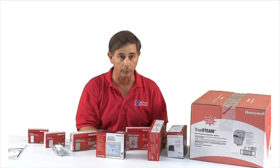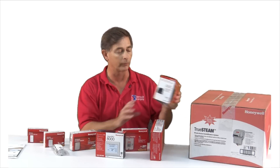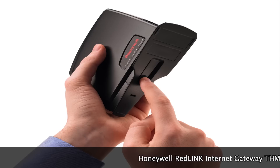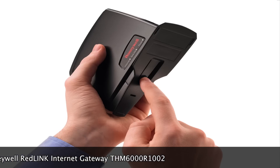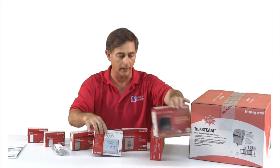If you need a repeater, we have a repeater to extend the distance. And then if you want it on the internet, we have a gateway that is wireless and then wired into your router.